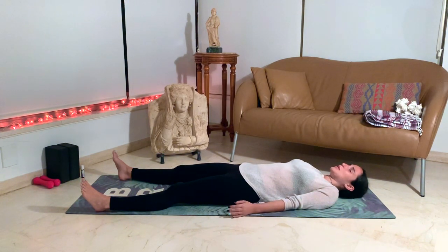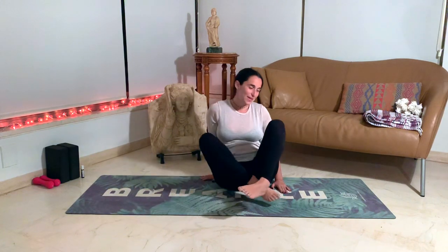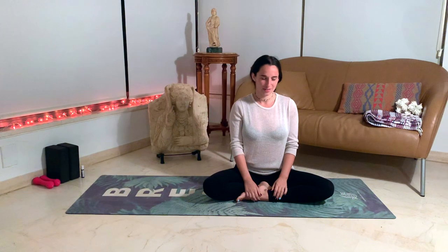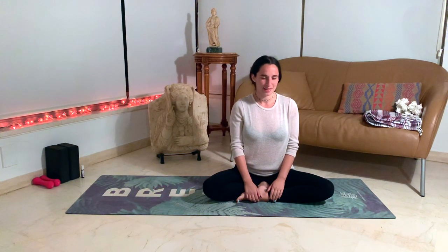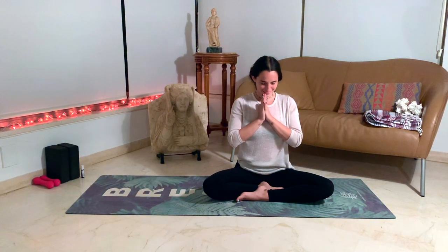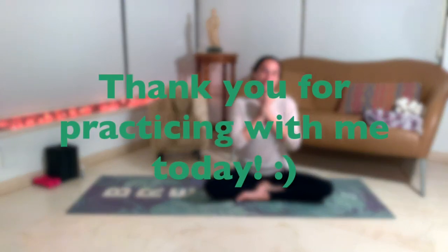Keeping the eyes closed, let's meet each other in a comfortable seat — it can be the same seat you did at the beginning of the practice or maybe a different one. Just feel your circulation flow back down to your body — I think it's my favorite part of the whole practice. Returning to your normal breath, feeling this nice beautiful posture. Let's bring our hands to heart center. Thank you for practicing with me today. Namaste. I hope you have a beautiful rest of your day or evening.